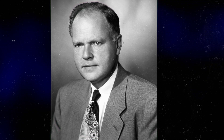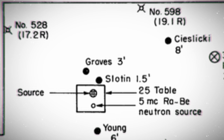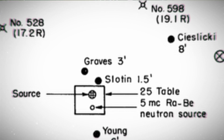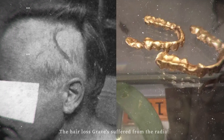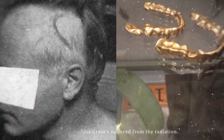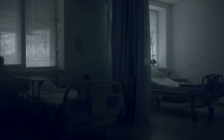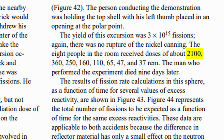The closest person to Slotin, Alvin Graves, had been peering over his shoulder at the time of the incident. He received a high, but not lethal, dose of radiation. Graves was hospitalized along with two other men for several weeks. He survived, but lived with neurological and vision issues caused by the radiation. He died at age 55 from a heart attack; it's unclear whether this was caused by radiation damage, as his father had also died from a heart attack. The other hospitalized men fully recovered and both lived into their 80s.